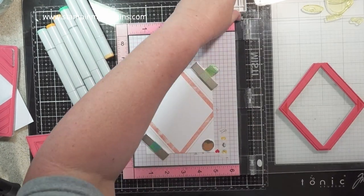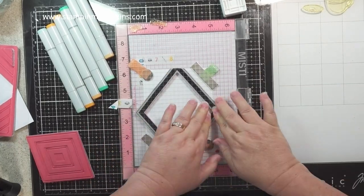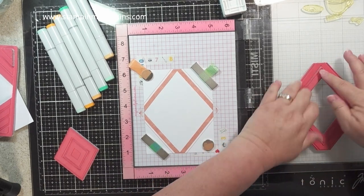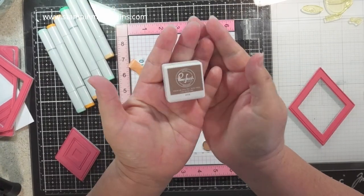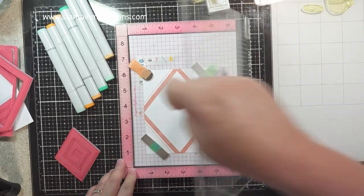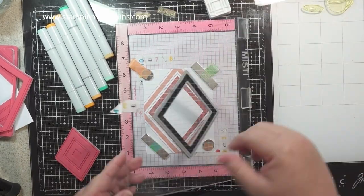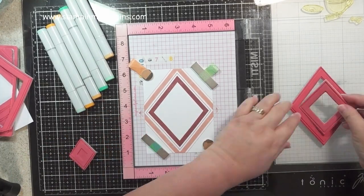The first one was done with the lightest color, cleaning off the stamp. I'm leaving the bigger stamp and putting in the smaller one so it's lined up correctly. All the items I use will be linked in the description below. Let me know if you prefer me to also pop them on the screen — I'll always link in the description, but let me know if you'd like me to display them on screen again.